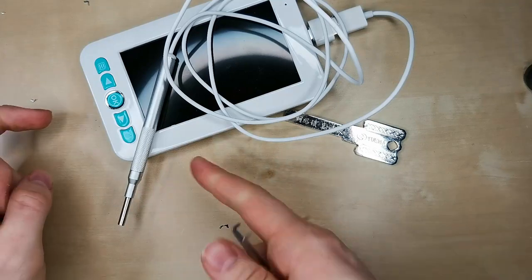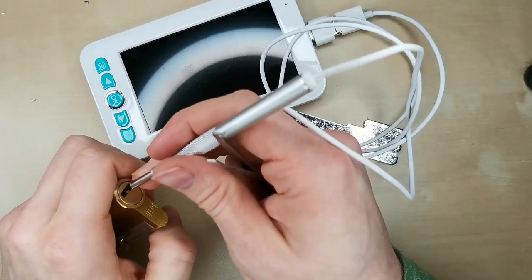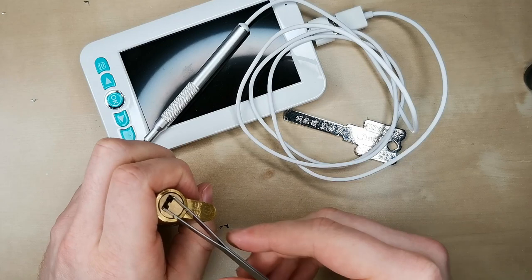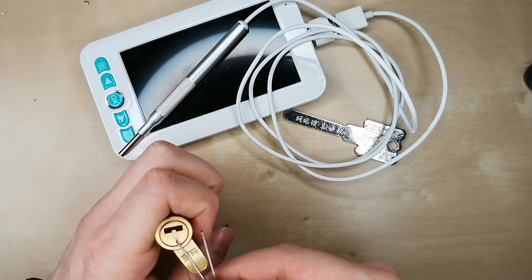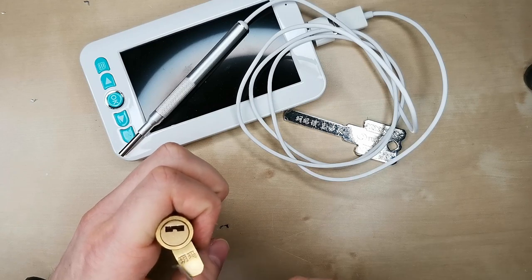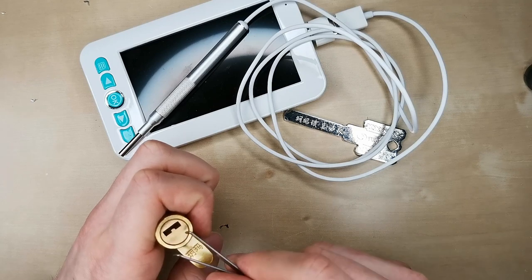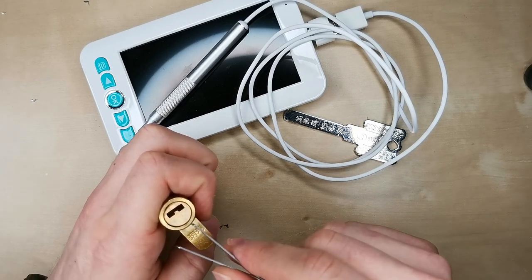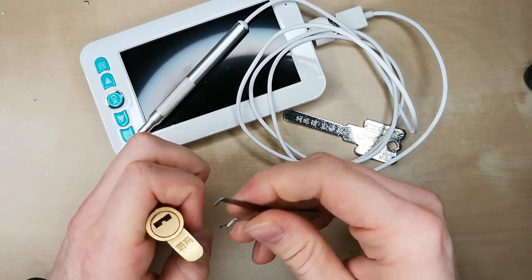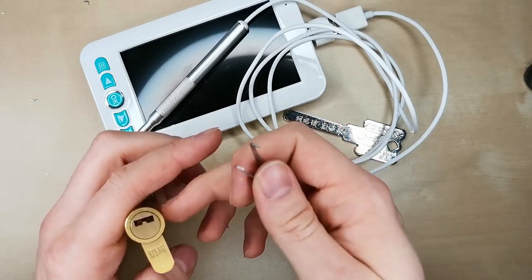I use an otoscope — this one was 24 euros from Amazon — and I basically just look inside and check out when I do this movement where the sidebar is not aligned with the sliders, so it's pushing on the brass core itself and not on the sliders. But when I turn the core back, it suddenly is pushing on the sliders and this makes them move just a tiny bit up and down depending on their position. Basically I'm just changing the amount of pressure the sidebar is putting on the sliders.